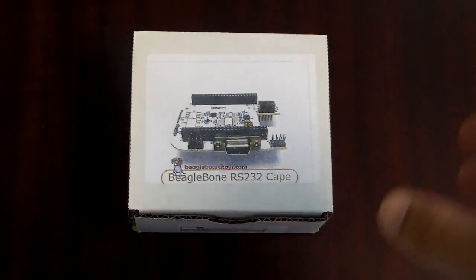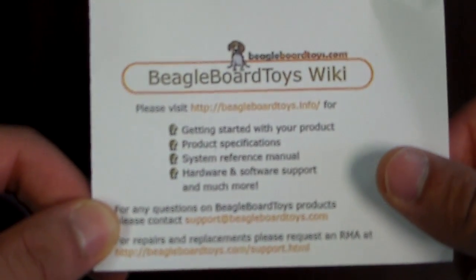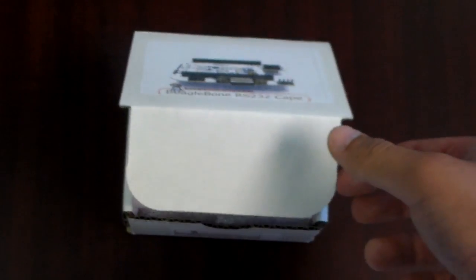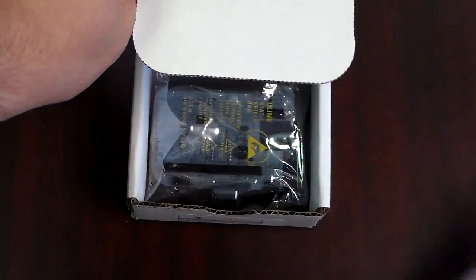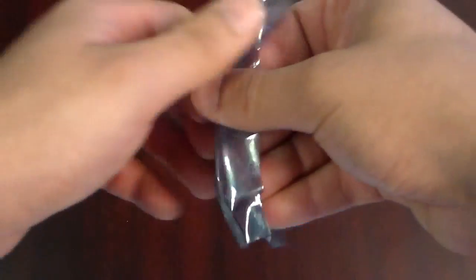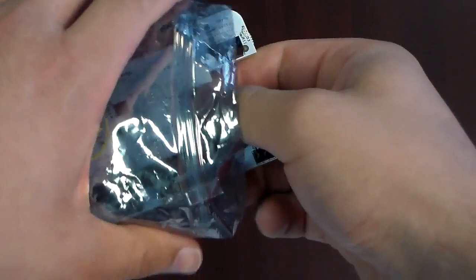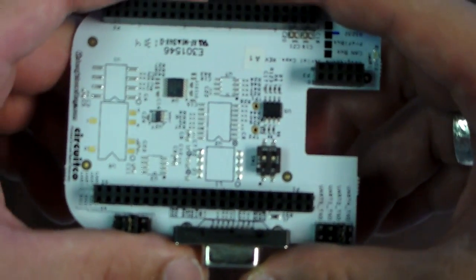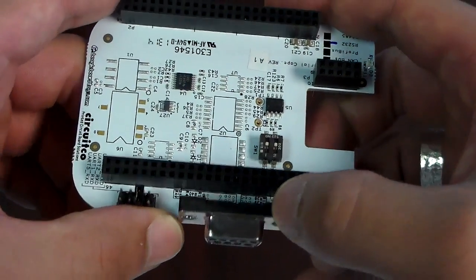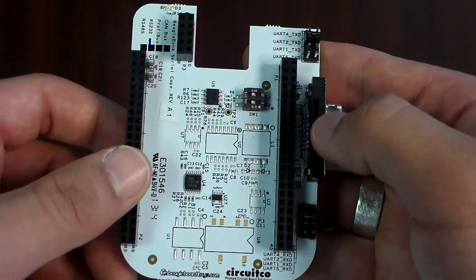This is the BeagleBone RS-232 cape. For more information and getting started, visit BeagleBoardToys.info. The BeagleBone RS-232 cape provides an RS-232 interface to the BeagleBone via a standard D-sub 9 female connector. The connector is located on the side so it doesn't interfere with any cape stacked above it.